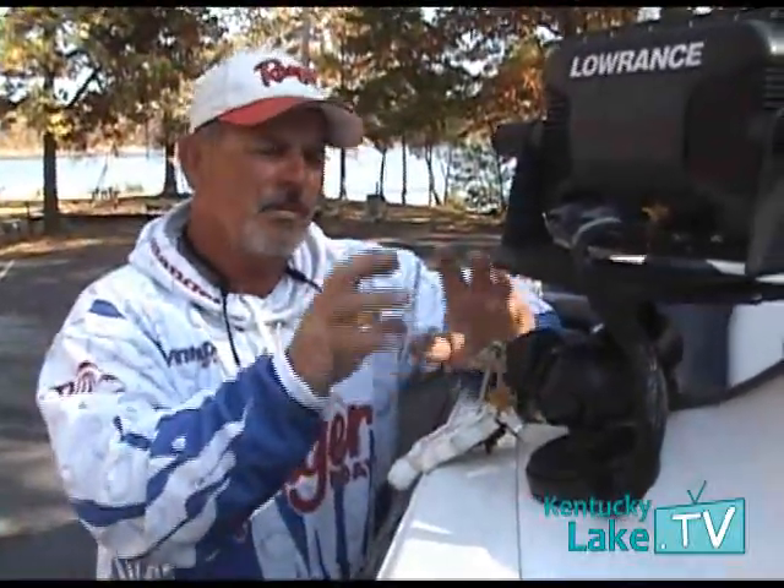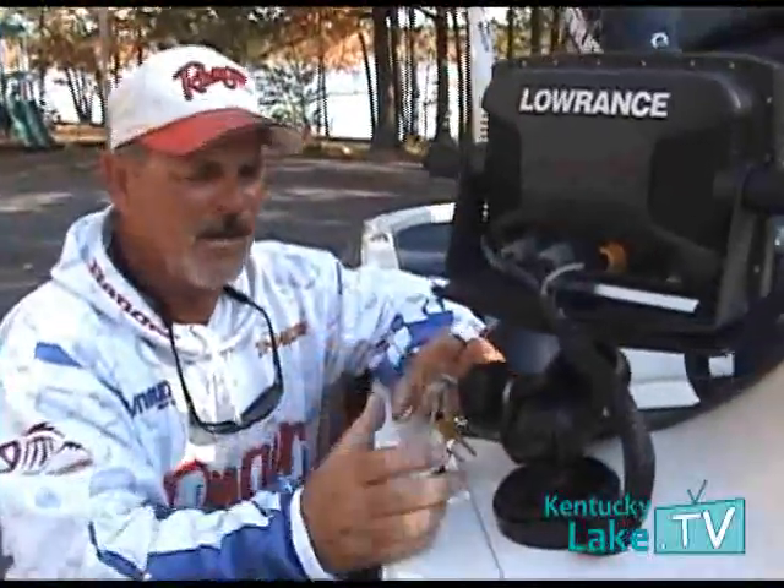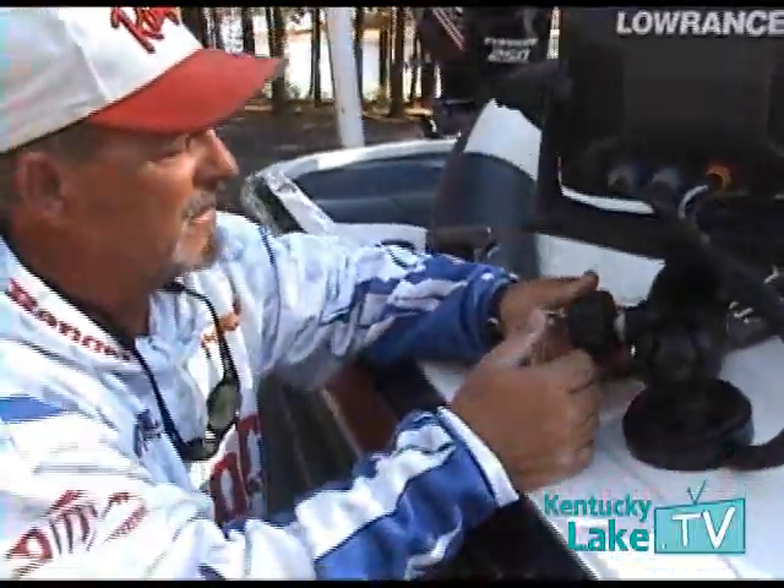DuraSafe has developed products that lock your electronics to a RAM mount, and I tell you, it's one of the best things I've ever seen.